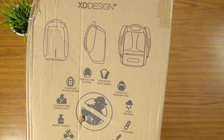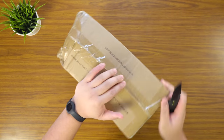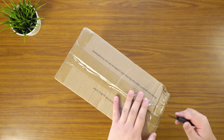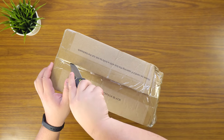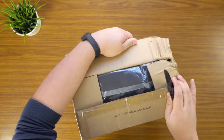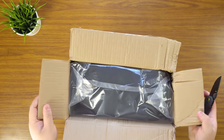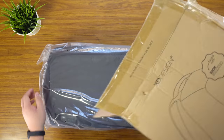Pretty much it just came in the mail like this — it wasn't in a special box, apart from this. So obviously it had some run-ins with shipping; that corner was dented, but hopefully the backpack is still okay. I've got the black version.